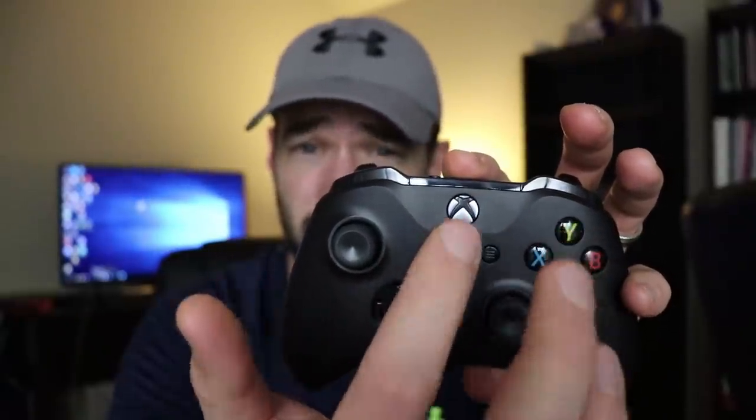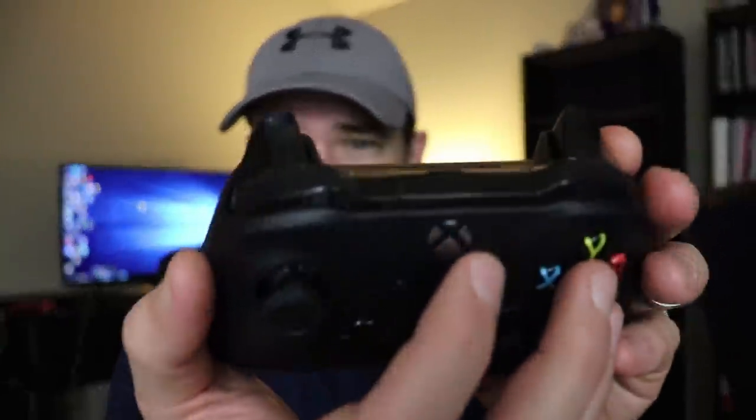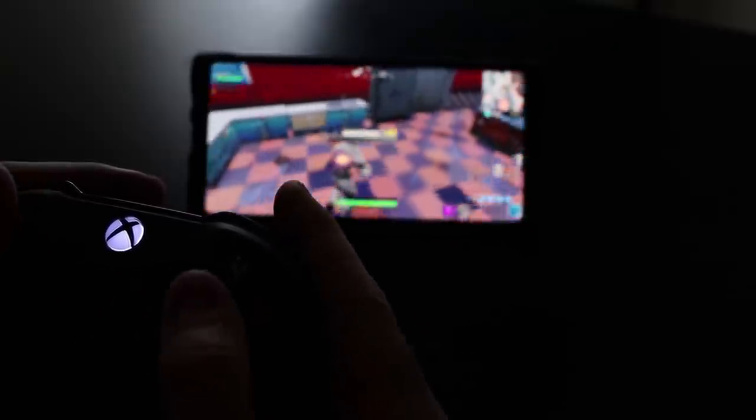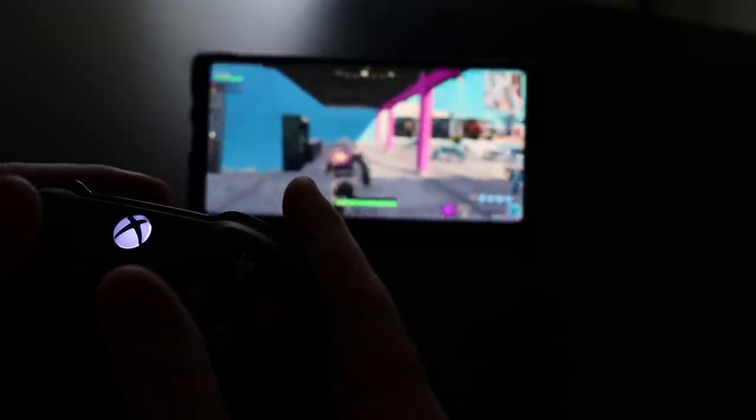Now comes the best controller for Fortnite Mobile at this time — this is the Xbox One controller. This one works perfectly as long as you have the correct Xbox One controller. See how this one is all matte plastic around the Xbox logo? That means it's Bluetooth and it's going to work. But if yours has shiny plastic, that is not going to work — that is not a Bluetooth Xbox controller. If you do have the right controller, it works amazingly well. Definitely get the Xbox One controller for Fortnite Mobile on your Android device.